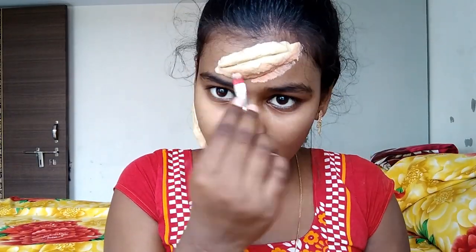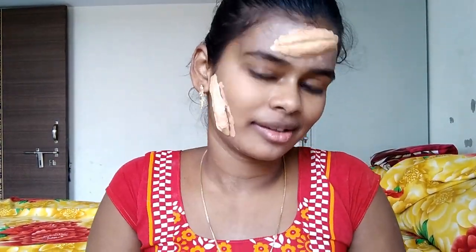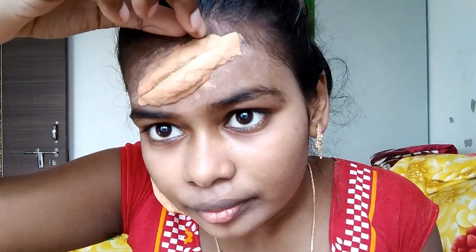Now I am going to apply my foundation. I will lightly press it with the foundation and then apply it with the blender. I will gently press it here and blend it with the foundation.